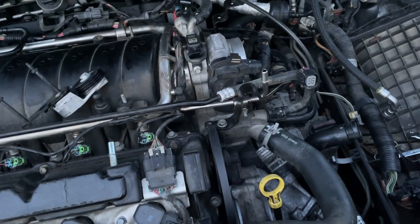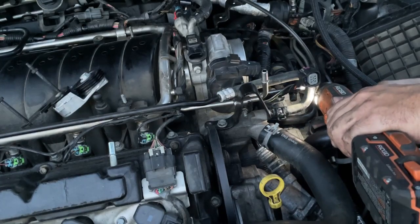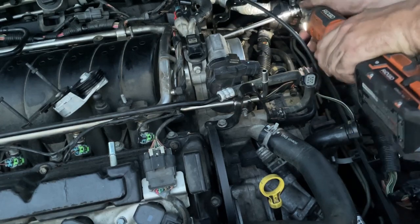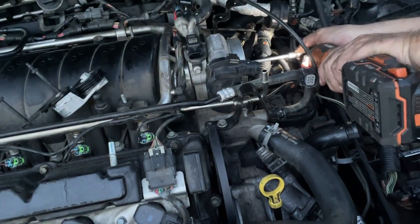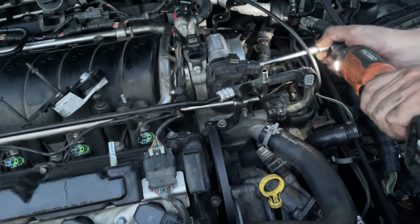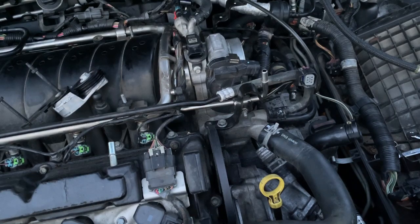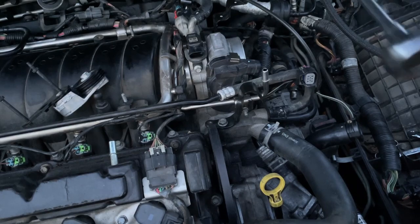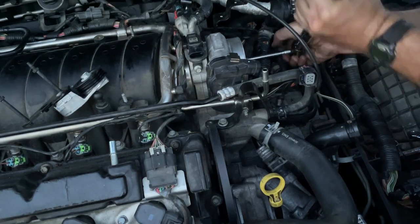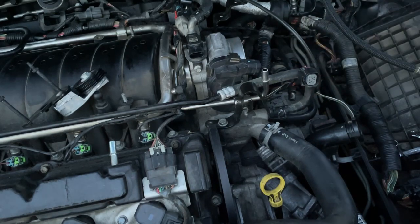Tighten up our bolts starting in the lower corner, going in a big X pattern. And then 89 inch pounds — we're going to torque these down. Our torque wrench is set up from the last thing we did — 89 inch pounds. Go around and check our torque. That's torqued — we're done.